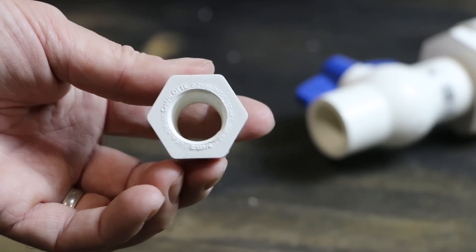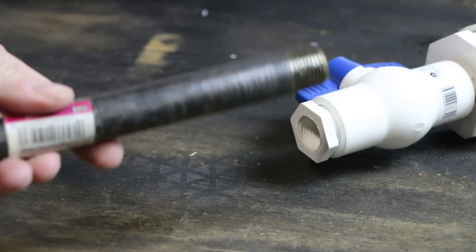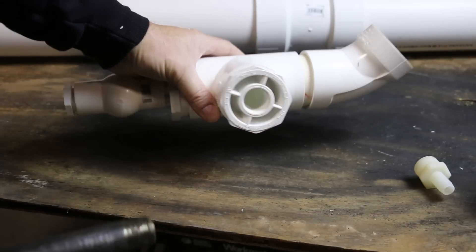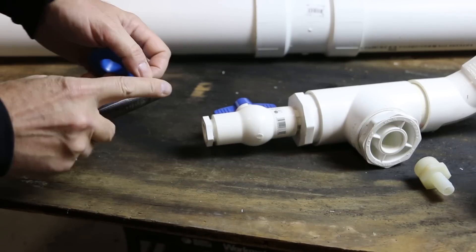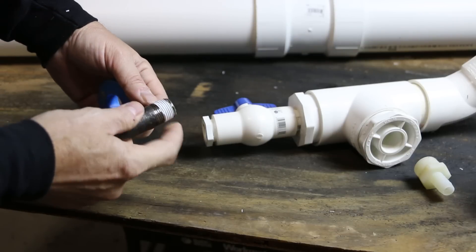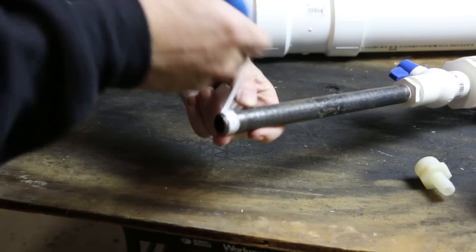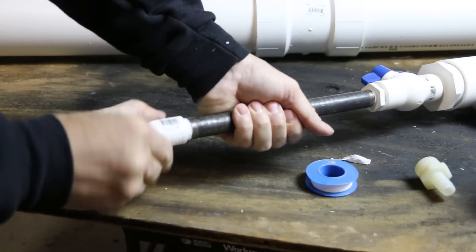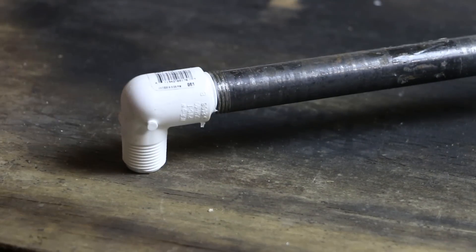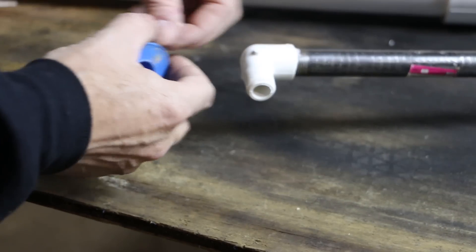Three-quarter-inch bushing to a half-inch thread. This is probably longer than I need — I wasn't sure exactly how much this assembly was going to stick out, so I'll probably return this and get something much shorter. But for demonstration purposes, we're going to go ahead and complete it like this. I'm going to use some Teflon tape on this thread just for water tightness. Half-inch thread elbow to half-inch thread, facing down. And then finally, the showerhead — I'm going to go ahead and Teflon tape this as well.